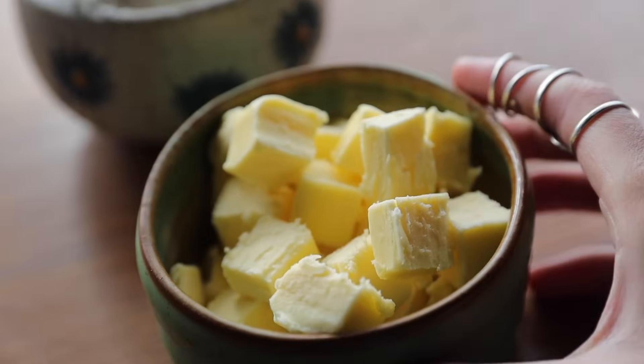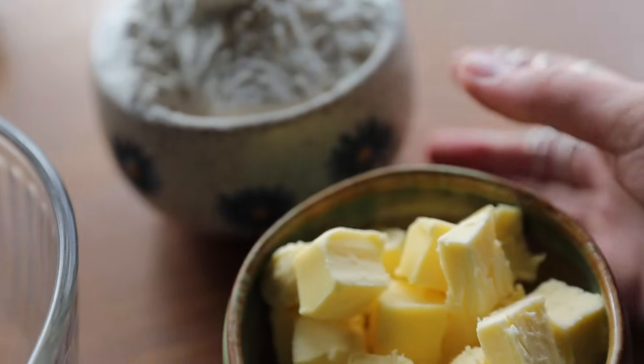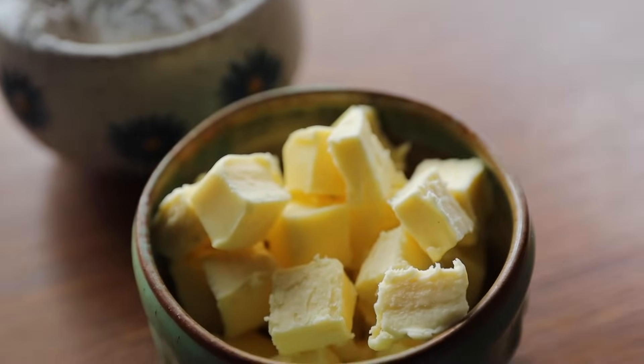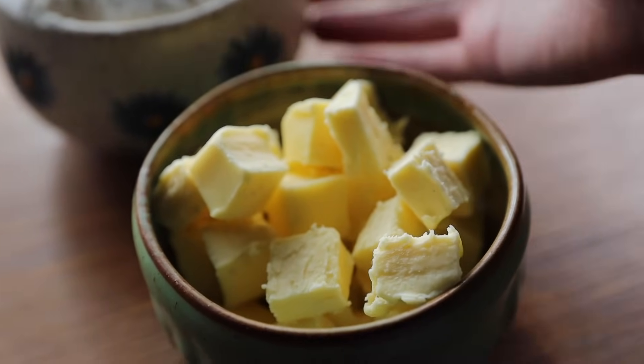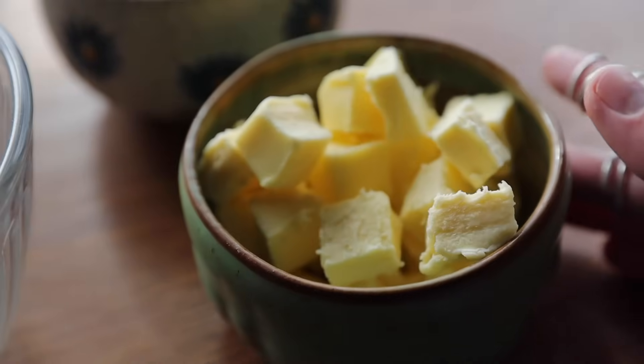The two most important ingredients going into this recipe are the flour and the butter. There are a couple more really key ingredients to the crust, but these two are the most important. A good tip: make sure that the butter is super cold when you get started.